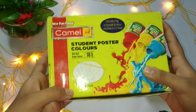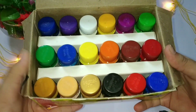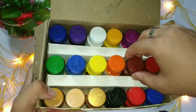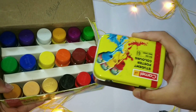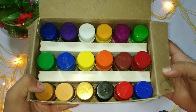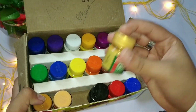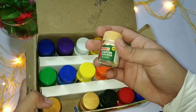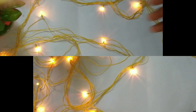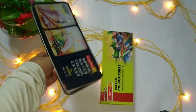Now I'm going to talk about the poster colors. These are from Camlin — a set of 18 shades. You get a palette and a brush free with it. The colors are really bright; once you get a good hand on them, they give your illustration a very nice and bright effect. A six-shade pack and a twelve-shade pack are also available. The golden and peach colors are also available, and the peach can be used for skin rendering as well.